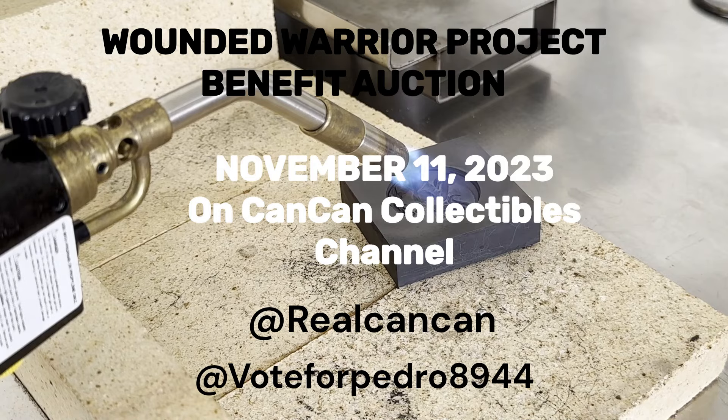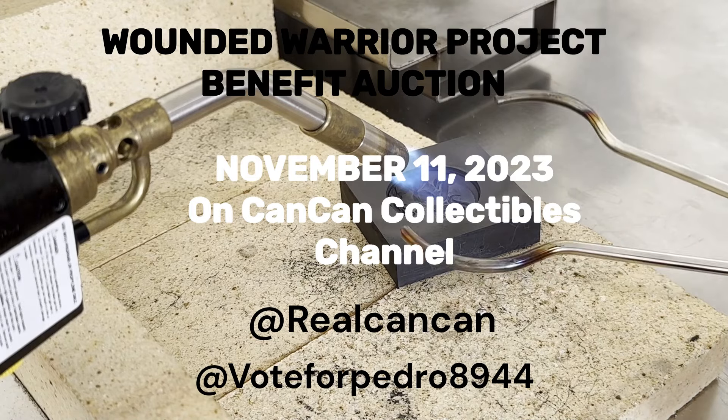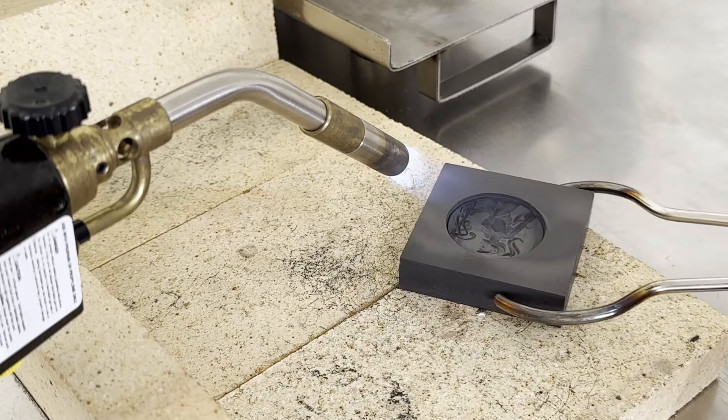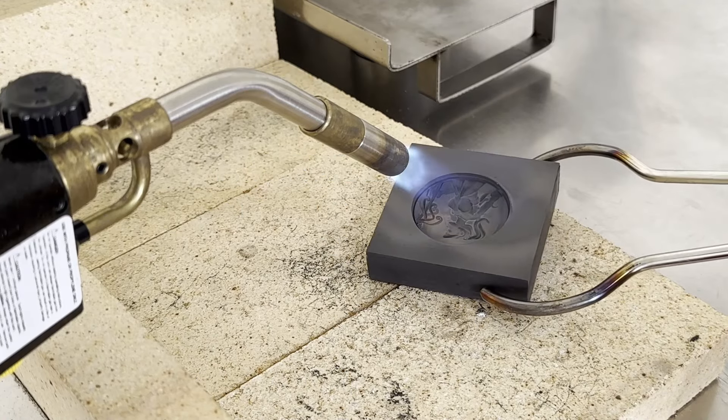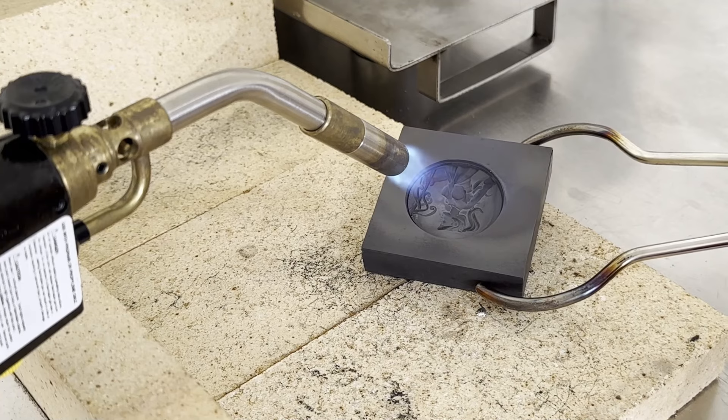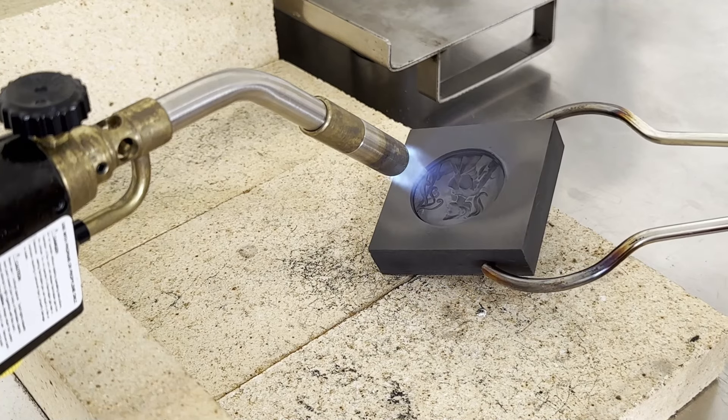That information will also be in the description and all on Vote4Pedro's channel. It is being hosted by CanCan on his channel. There are a lot of wonderful people in the community that will be there also. I think they're calling it the lineup, but this pour is going to be one of two donations I am going to be sending to CanCan for that auction.